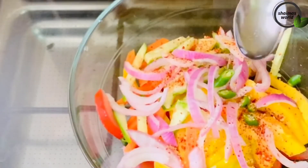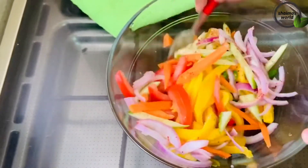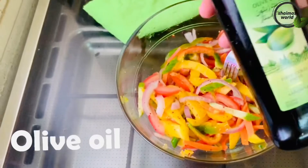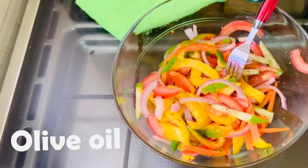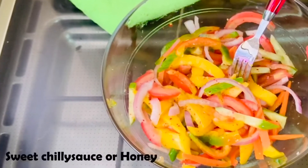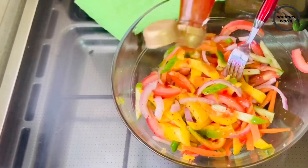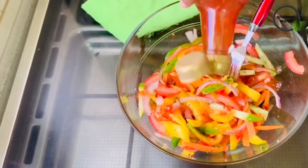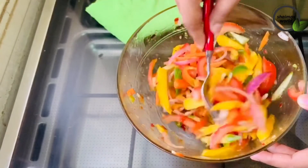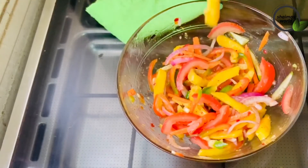I am going to mix it with 2 teaspoons of oil. I am going to mix it with olive oil.